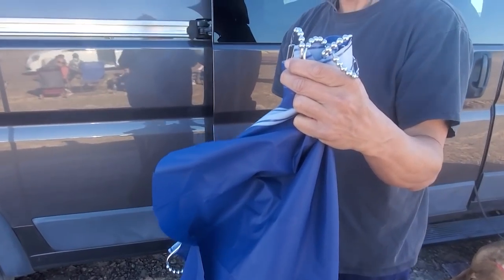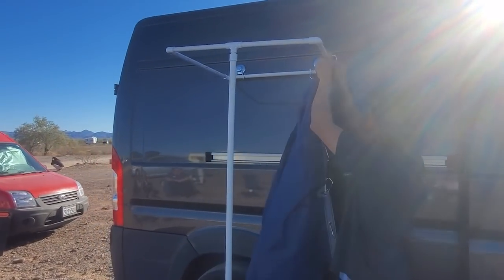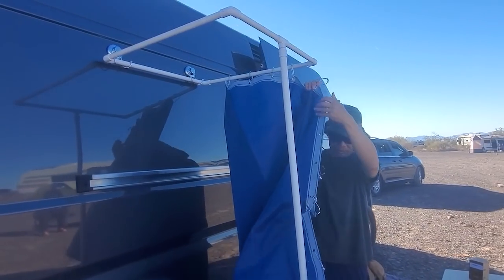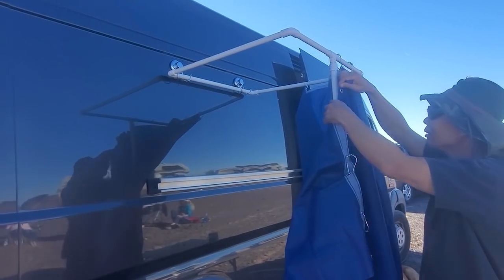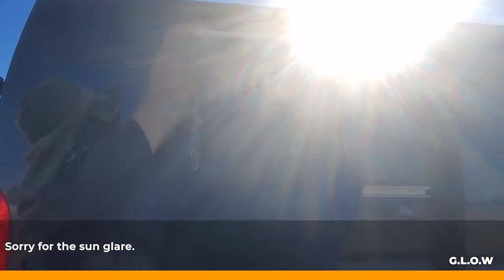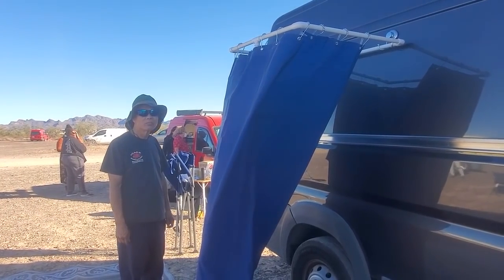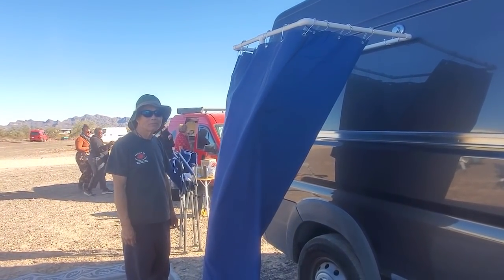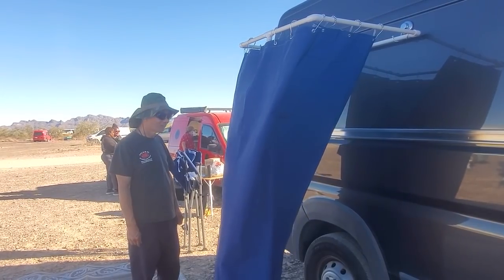Here you have the shower curtain and the shower hooks, and that goes up onto the components. This shower curtain is really dark — I chose it this way because a lot of other shower curtains you can see through, but this one you cannot. This shower curtain also has weighted magnets on the bottom. You can put magnets on the side and press it against the side of the van for security to keep it from blowing in the wind. Tim, could you step in and give us a little demonstration?